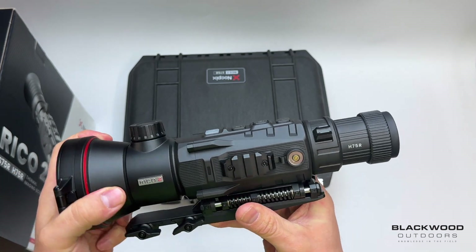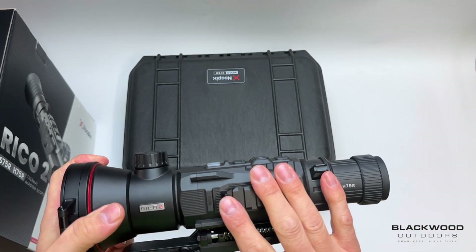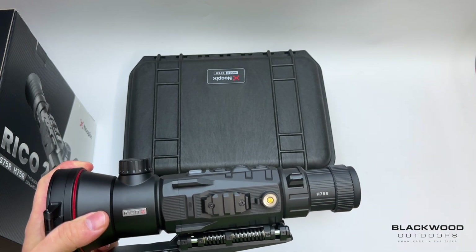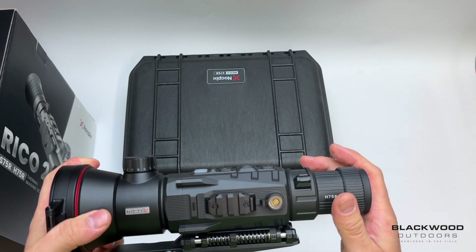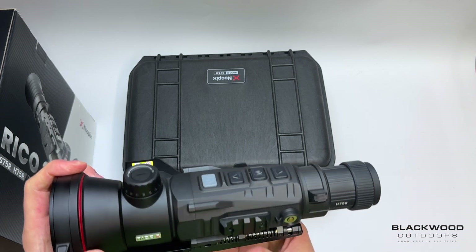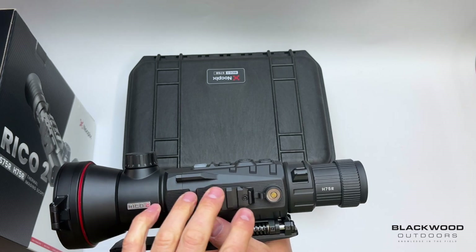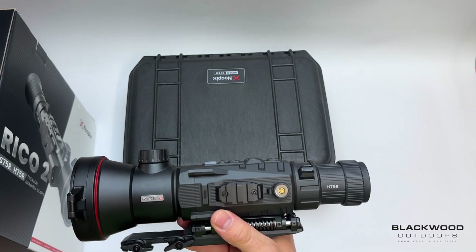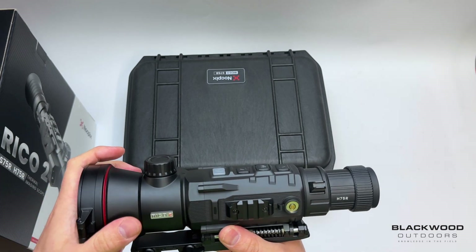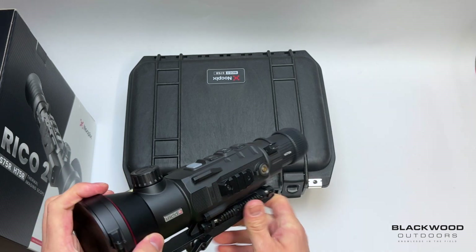That is the Ricoh 2 in a nutshell. Price wise, the 640 model is around £4,700 approximately — check the website for exact pricing — and the S model is around £7,400 to £7,600. It's a lot of money, but for me the best value is the H75R model, purely because you're getting 640 resolution, 75mm lens, and the same 3900 metre detection range. If you're shooting foxes in the UK, this is the daddy.